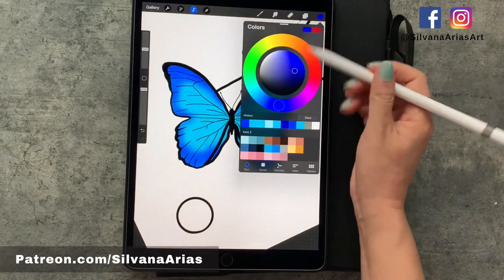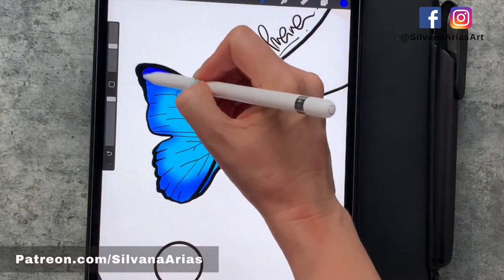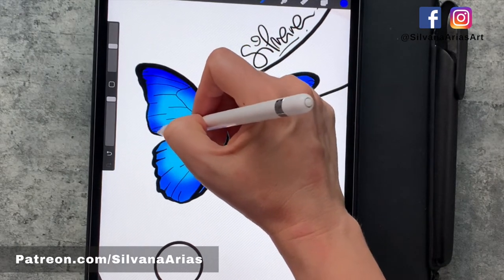Now pick your second dark color for your last coat of shadows, and then add the highlights. Use this technique to play with colors and create fun designs.